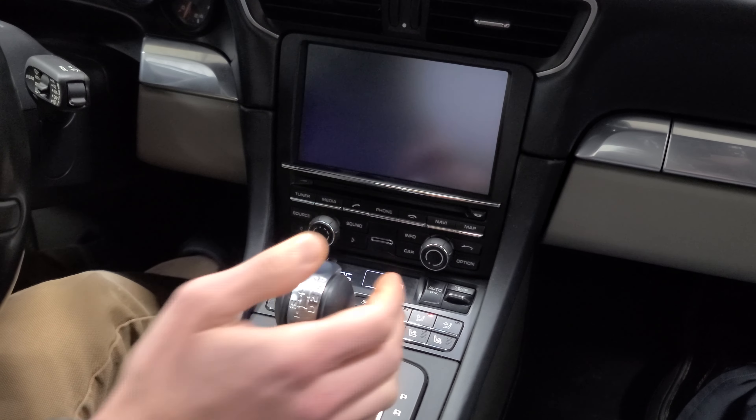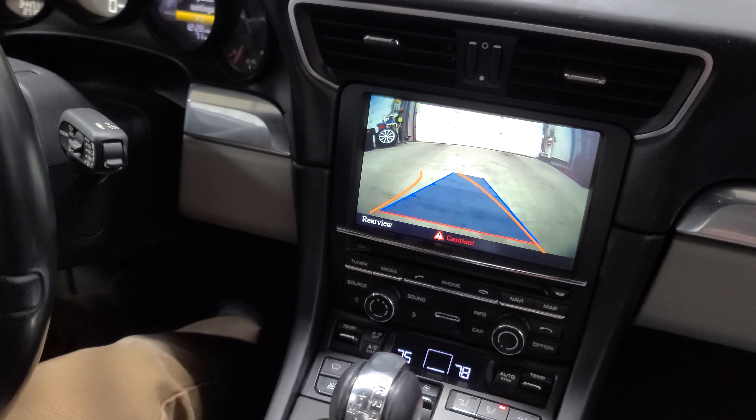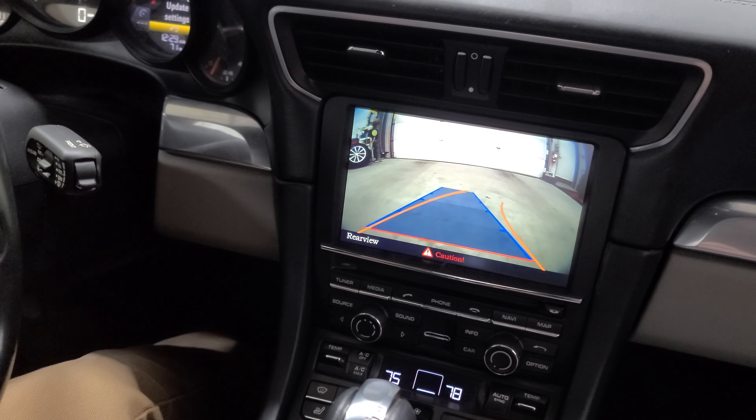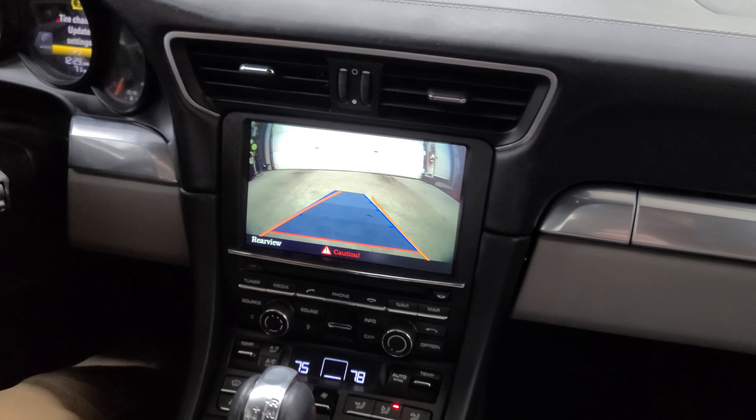Now that our vehicle is started, when we put it into reverse, we'll notice that our backup camera pops up. A really cool thing — we've actually got dynamic parking lines, so those lines actually move with the vehicle. Really nice added benefit.